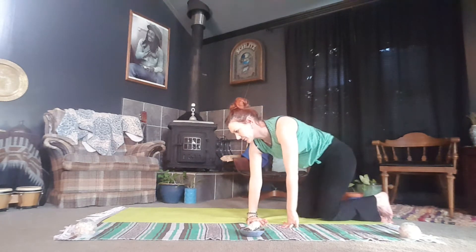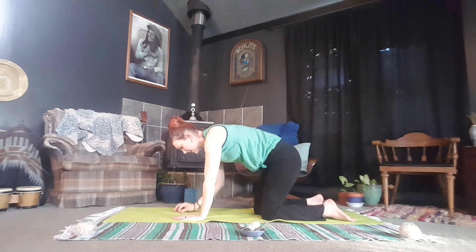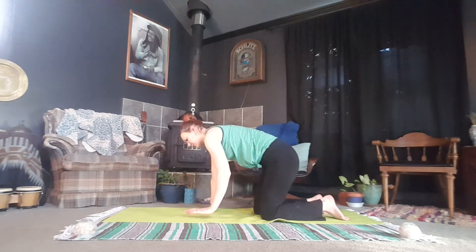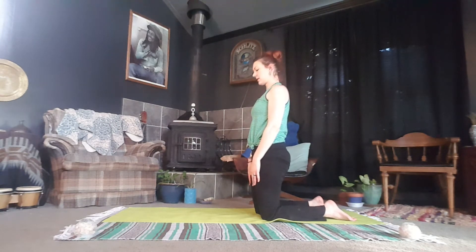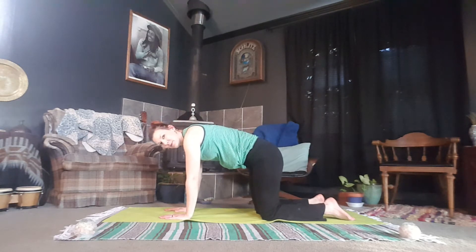Exhale, release the soles of the feet to the mat, and inhale, shifting your hips over to one side and coming into our tabletop position. In our tabletop position, your wrists and elbows are going to be aligned with the shoulders, knees in alignment below the hips. If you don't feel like you're actually in your proper alignment, you can always start with hands on knees, aligning your hips over your knees, and then hinging at the hips to find your tabletop here.